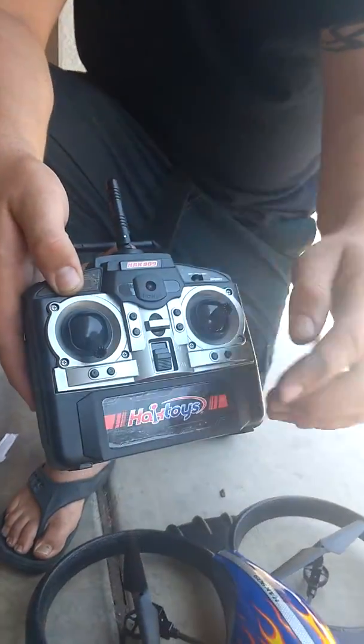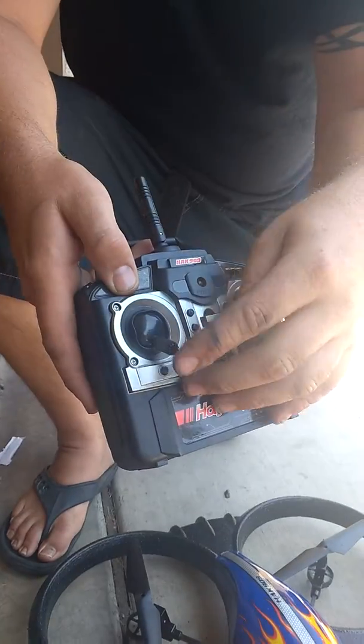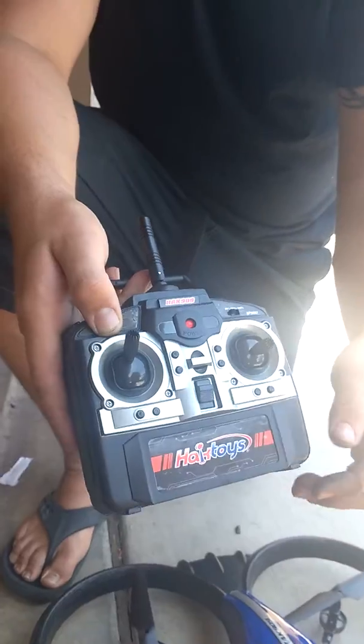And here's your throttle. So whenever you start it, it should be in the down position, always. Because you don't want it to take off the second that you power it on. So once you power it on, you want to start throttling up and it's going to try to take off.